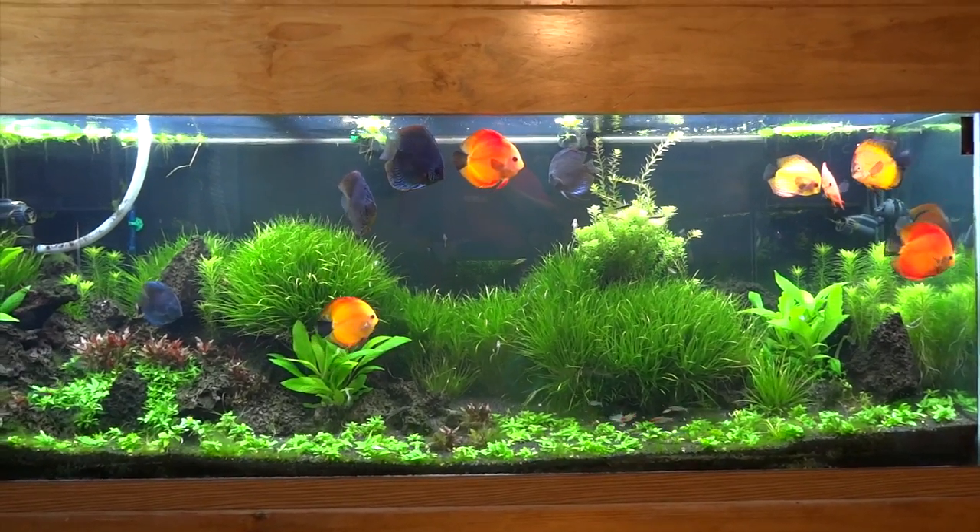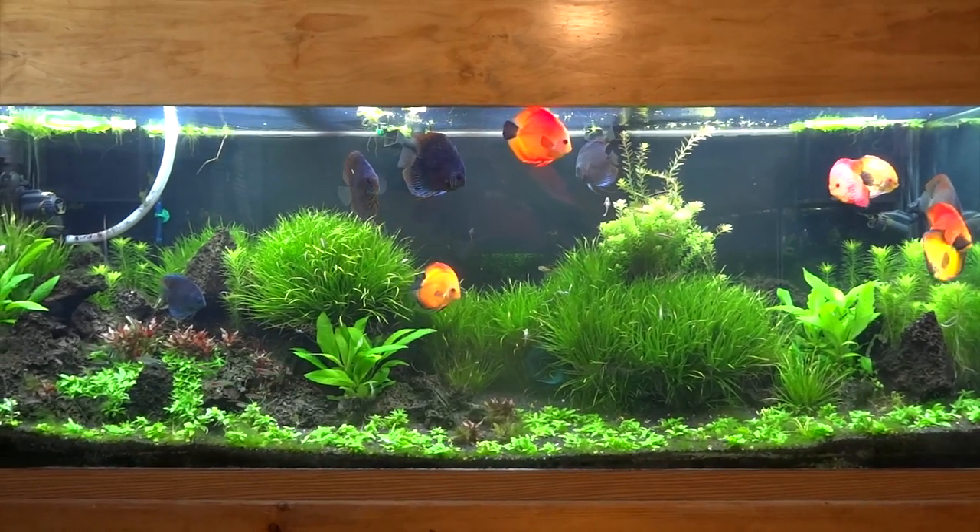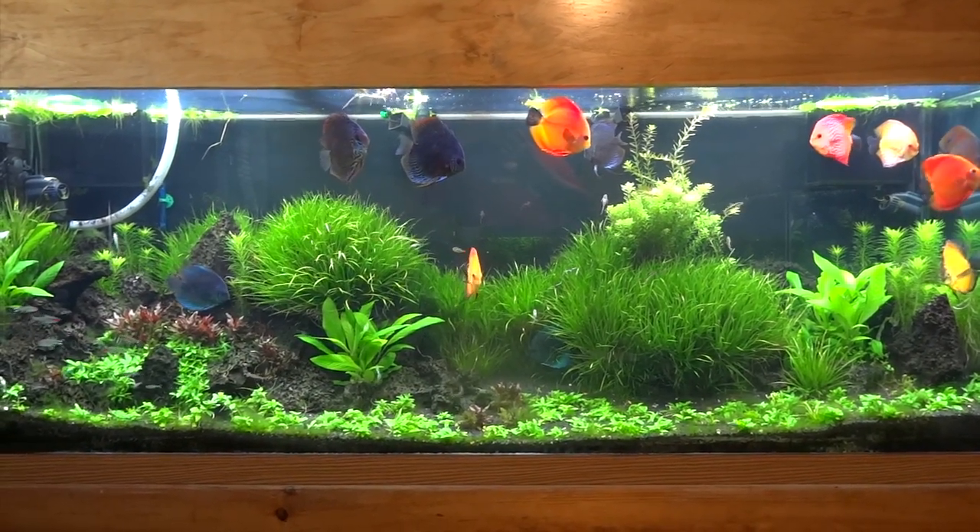But anyway, I've done some rescaping and I've done some things like that. And then I also had a major problem over in the 90 gallon, so I'll get to that in a minute. But here's the 150.